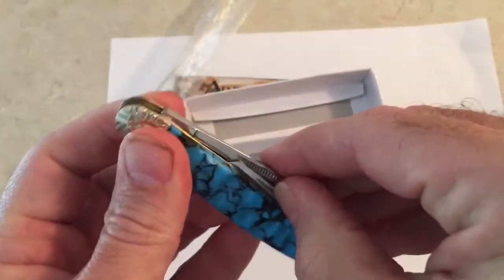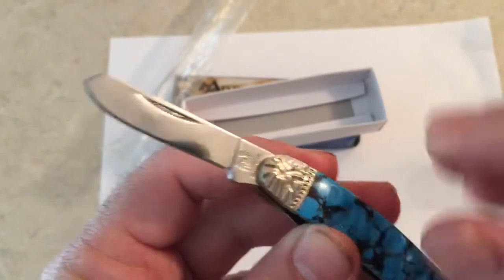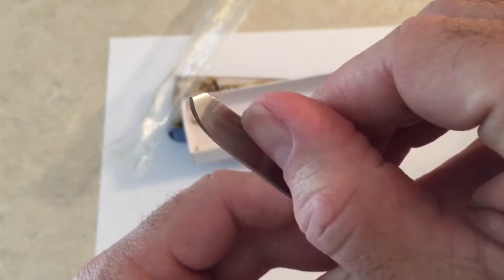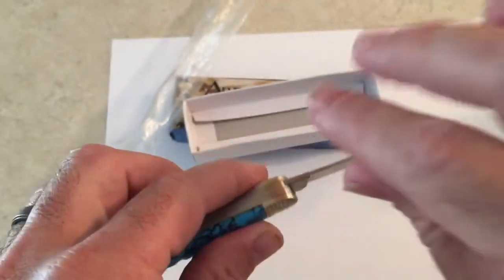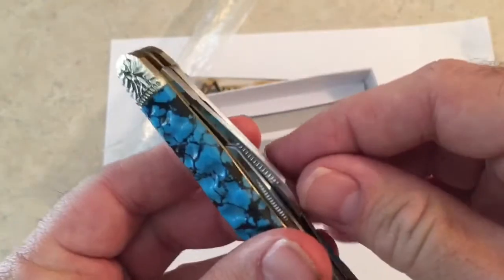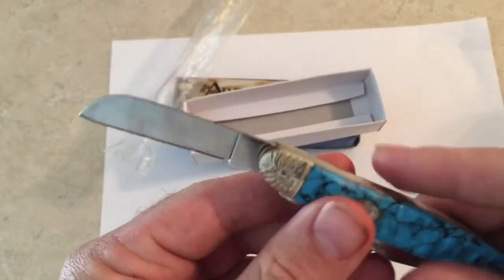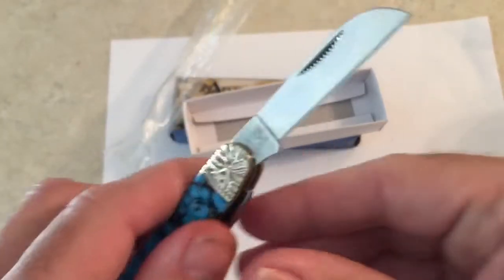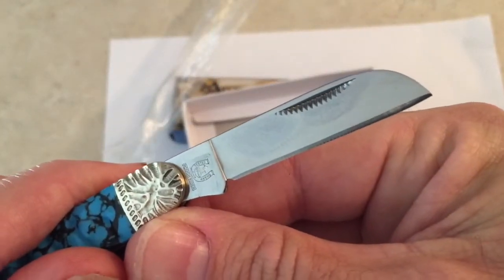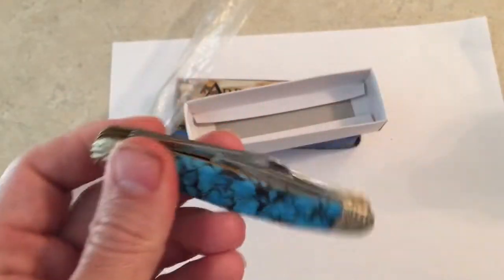It is 440 razor sharp steel, it's made in China. You've got your spade blade, and right there on your nail nick you've got a little bit of — I would say jumping or stippling or something like that — which is actually kind of cool. It's a really good-looking knife, and it's got a sheep's foot blade too.